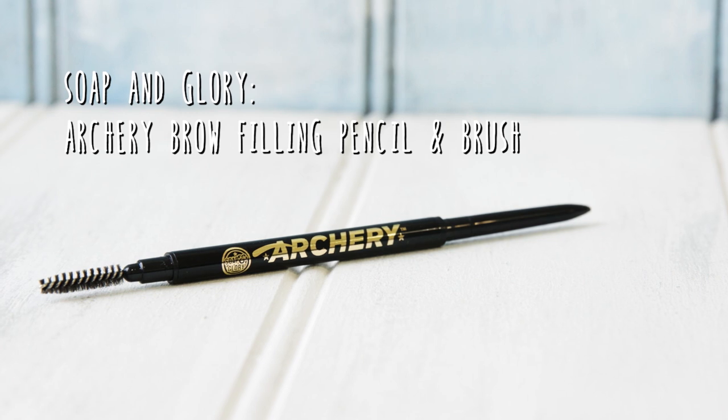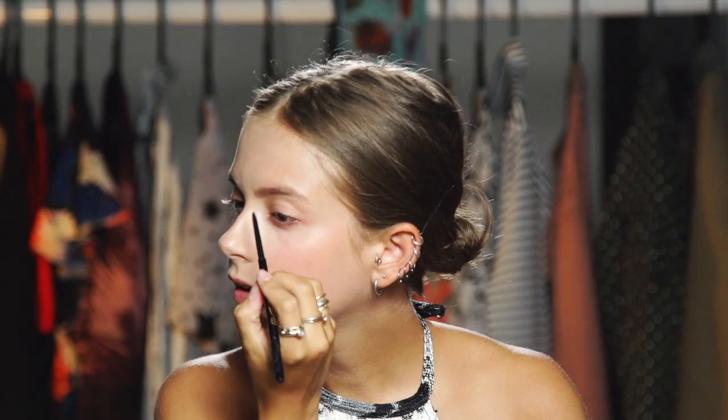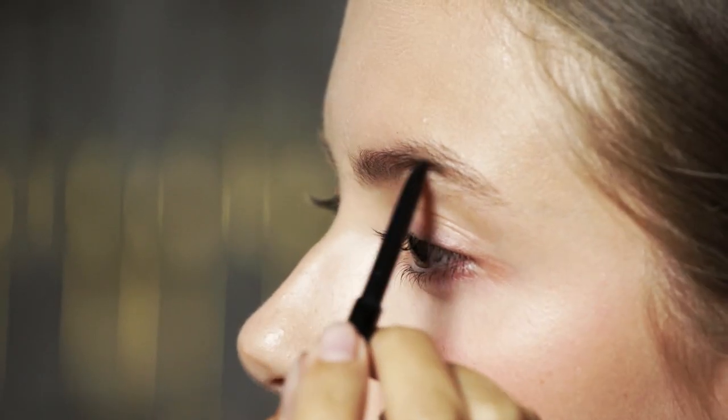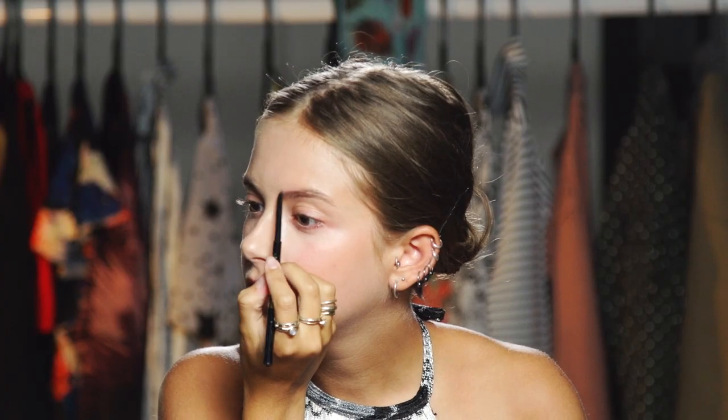An essential part of my routine is my eyebrow routine. I'm going to use this Soap & Glory Archery Pencil. I'm going to start with the pencil end. What I like about this color is that it's just a nice ashy color, a cool color, because I find that a lot of eyebrow products can give you red eyebrows. I'm not going to apply too much — less is more. Then I'm going to use the other side just to brush through.